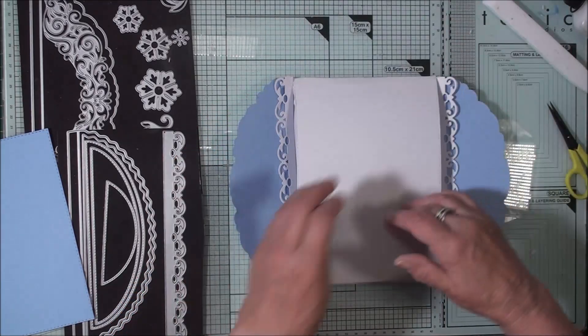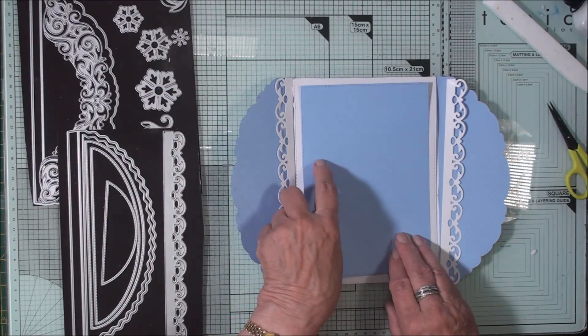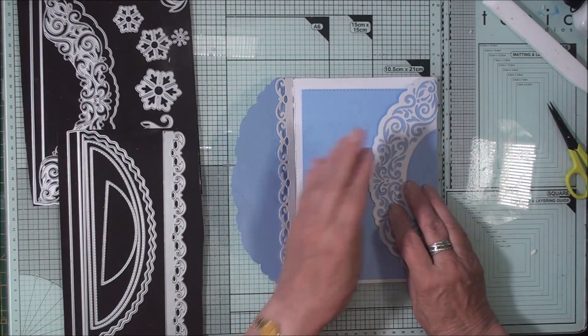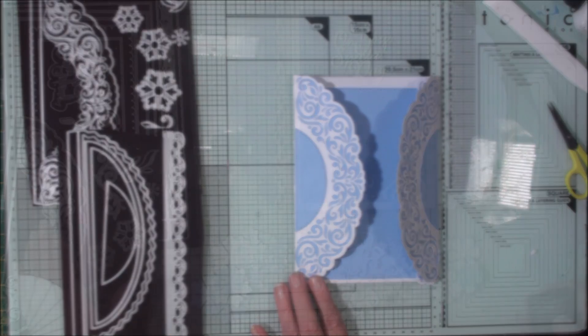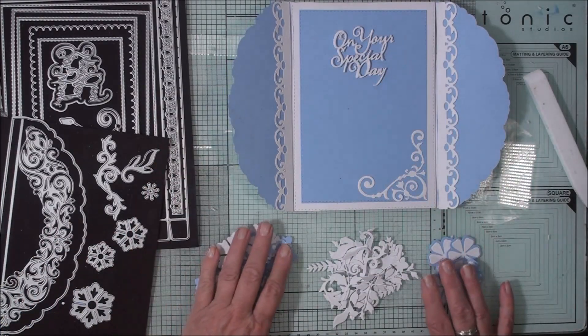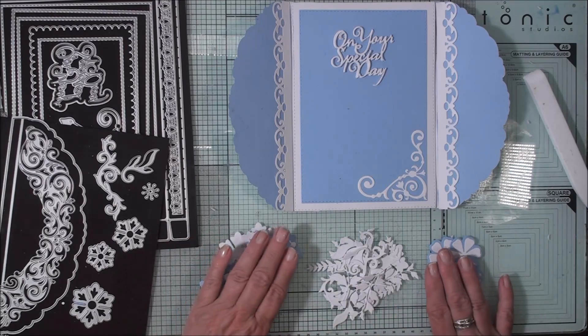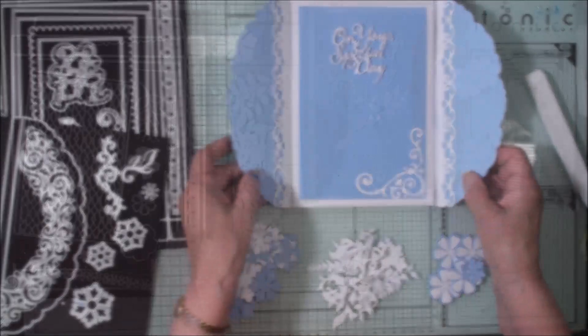To finish and tidy the front I've also created another panel that will sit on there. So now we can decorate this card as much as we like. Using the sentiment and the other twirling little bits from both sets I've cut flowers, flourishes, and leaves and added these to my card.